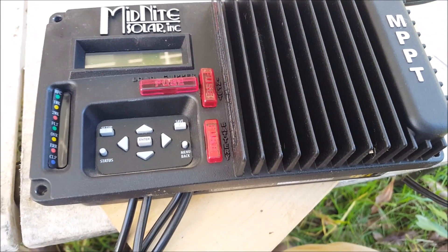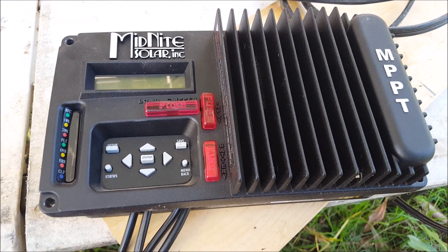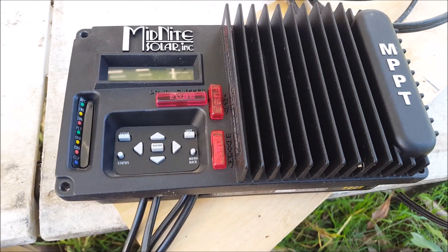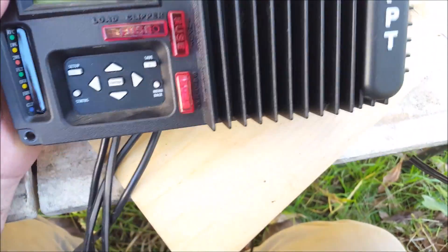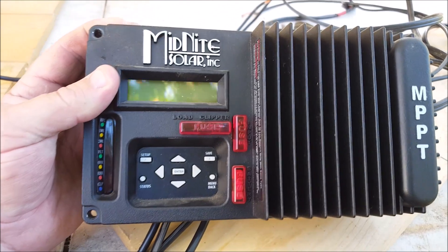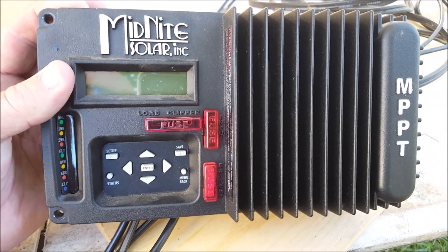G'day, Sambo here. It's about a quarter past 11 on Monday the 11th of June 2018. Today is only a quick video — I want to take the opportunity to talk about my bugbear with the KID charge controller.